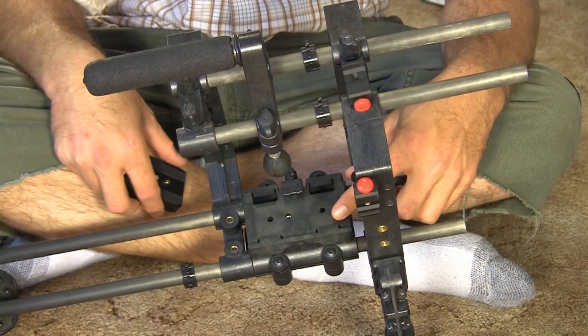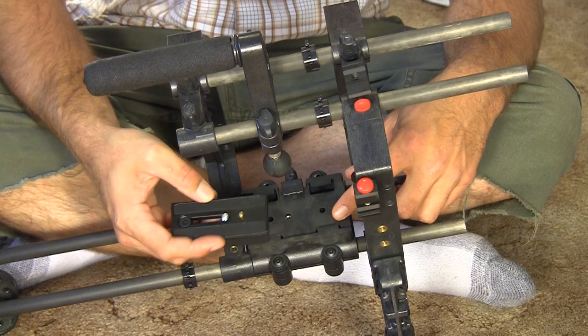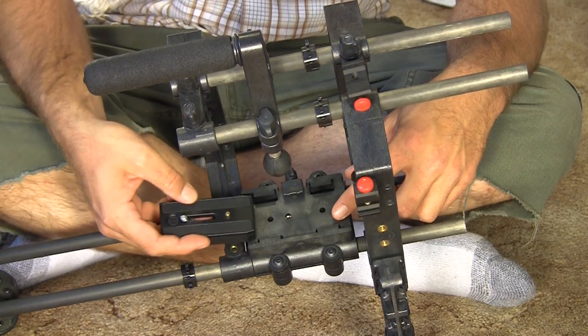The CPM quick release adapter supports the Manfrotto 501 plates, which is handy considering I've got over 20 of them in my collection. On a positive note, this unit is several times lighter than many of its competitors in the same price bracket, including the Genius rig and the Indy rail systems, which are made out of aluminum and are a lot heavier overall compared to this carbon fiber system.